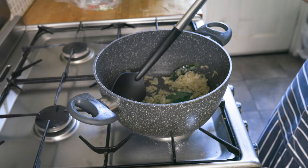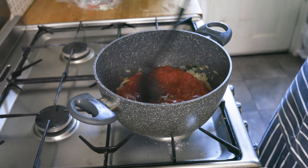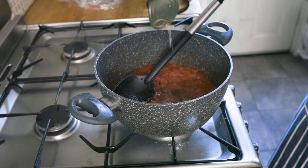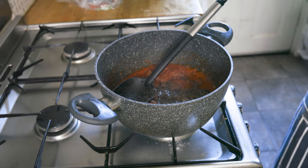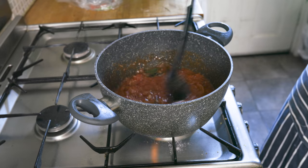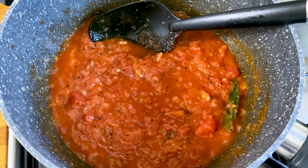Once you have a bit of colour to your onions, add in a tin of chopped tomatoes and stir well. Once the tomatoes start becoming mushy, fill half of that chopped tomato tin with water and add to the sauce, along with some ground pepper and some salt. Stir well until the sauce takes on a good consistency, then set aside to cool.